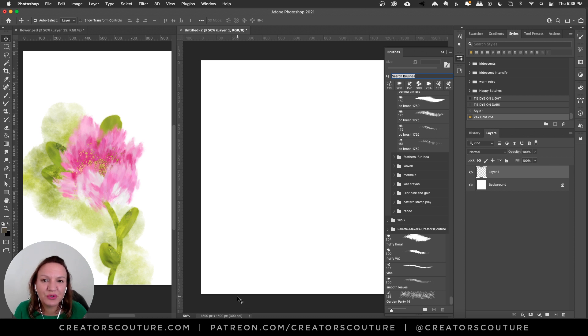Hey friends, Jessica here from Creators Couture. In today's quick tutorial, we are going to make a dreamy, romantic, watercolor-inspired floral motif like you see here on the left. We're going to be using my impressionist color blending technique. If you don't already have some of my color blending brushes, I'll have a link down below and you can download some for free on Adobe. So let's get started.